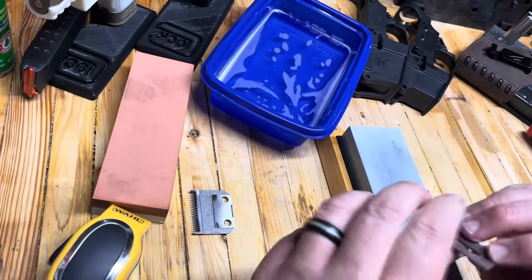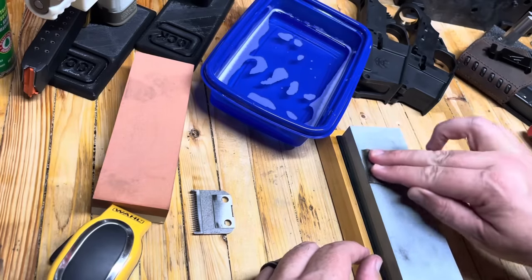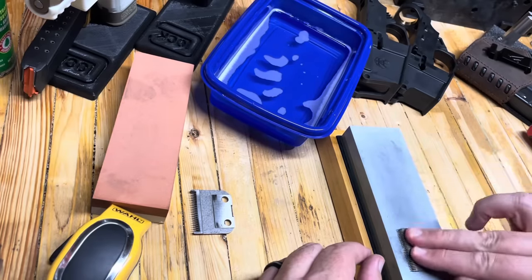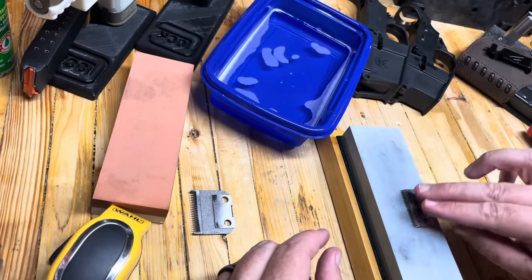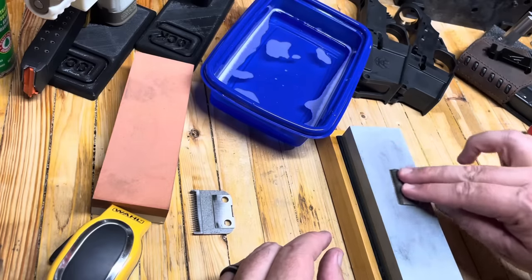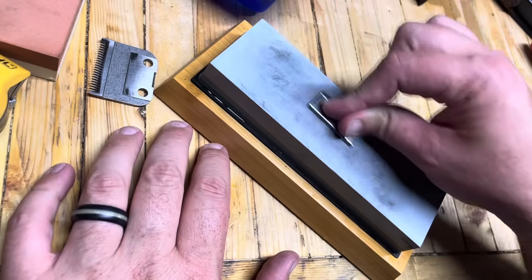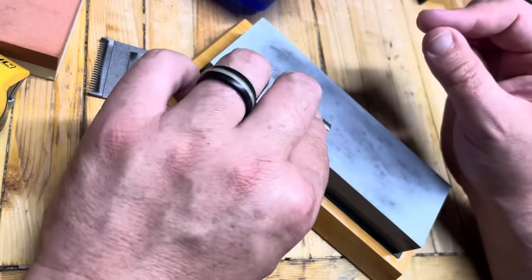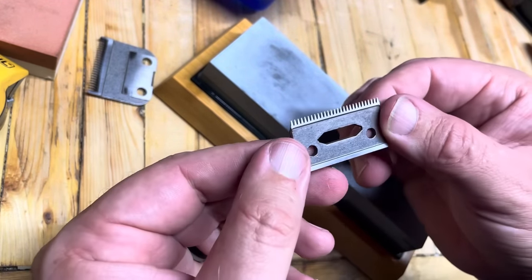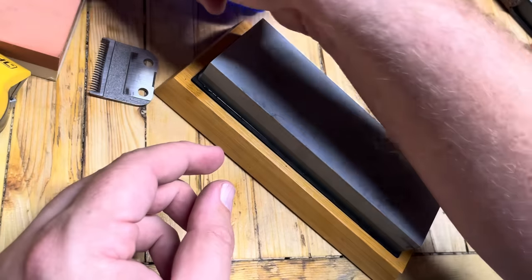We're going to be working on the 1,000 grit side and place our blade on here. Give this a little figure-eight action. You want to have even pressure — don't push down too hard on one side. After you get a couple of strokes in, you can take a look and make sure that you're wearing evenly all the way across. We're going to do most of our work here on the 1,000 grit side, and then we'll jump over and hit the 8,000. You should be able to feel when it smooths out — that tells you that you've got nice, even removal of metal on the bottom. Keep your stone nice and wet. On this one, you can tell that these two surfaces are raised up — that's intentional, and that allows these two surfaces to remove metal at a very similar rate.